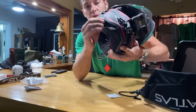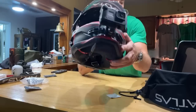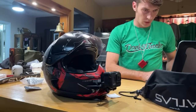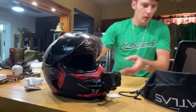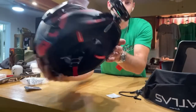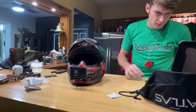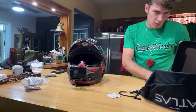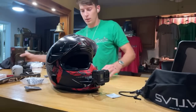Tuck some of the slack away if you want to. That's it — easy peasy. As for listening to music with the mic and GoPro simultaneously — no, this is just my GoPro audio setup. That's that.